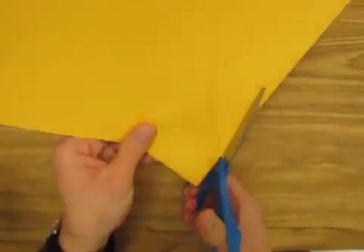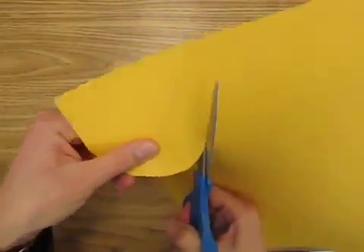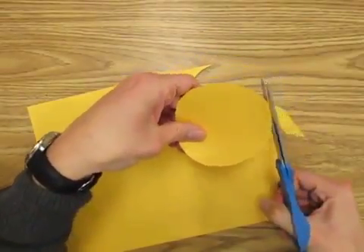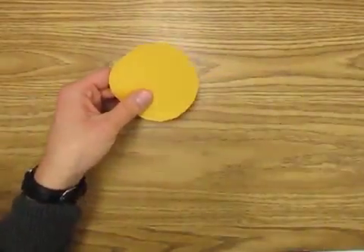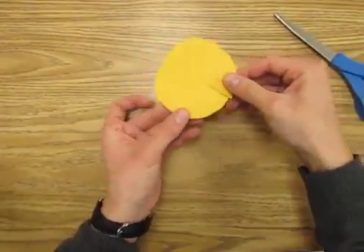We're making 3D geometric forms. First I'm going to cut a circle so I can make a cone. It can be any size circle. I'll go ahead and cut a slit in it about halfway — sort of looks like Pac-Man there.